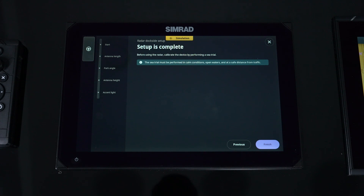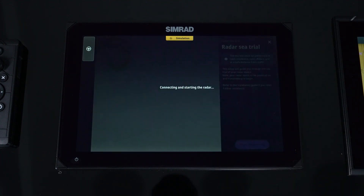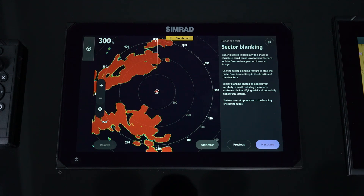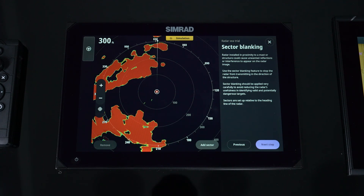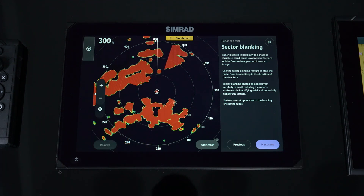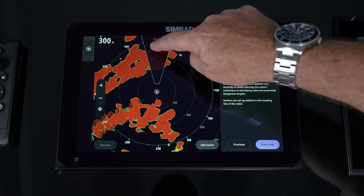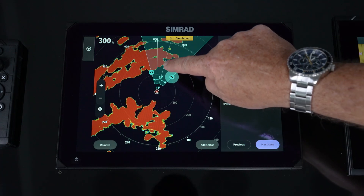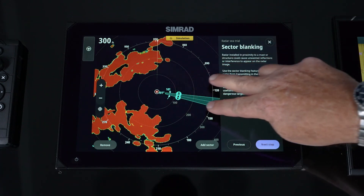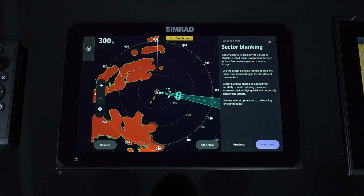The setup now tells us we need to go out and do a sea trial to calibrate the device. We're ready to do our sea trial out on the water. We'll tap 'on the water' and we can begin transmitting. The first thing we come to is sector blanking. Sector blanking is where there's an area you don't want the radar to transmit — this could be caused by obstructions like tower legs or antennas that could cause erroneous signal returns, or satellite communication devices like a SATCOM or satellite television where you don't want to transmit into that device.